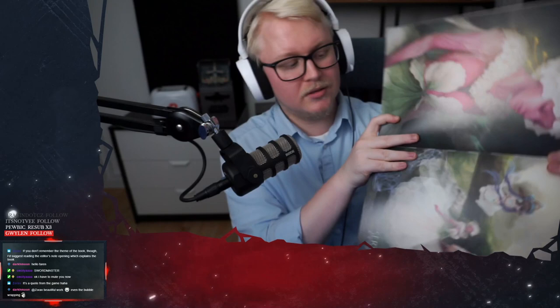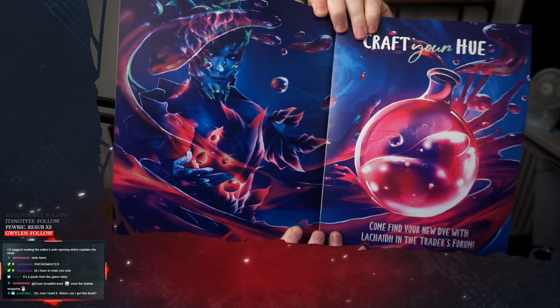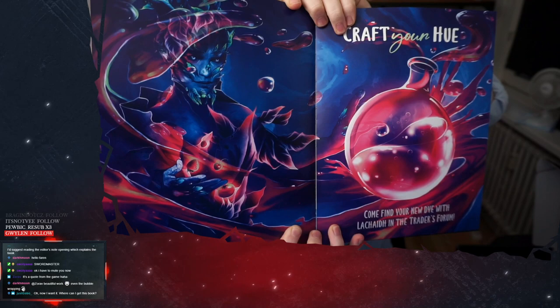So we're just going to get some random snapshots here. Does anyone have page requests by the way? These things look insane. They look so good. I bet the stream cannot even capture it. I think this is my favorite. Come find your new dye with Lekkaid in the Traders Forum. Craft your hue. This looks so much better in real life by the way. It feels like on stream it looks much more blue. Then again, I'm colorblind. So, now you want it. Where can you get this book? The thing is, I don't know whether there is any more available. It was an Indiegogo that happened about a year and two months ago.